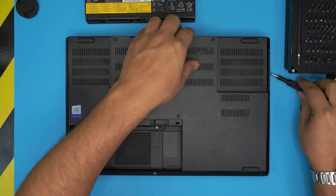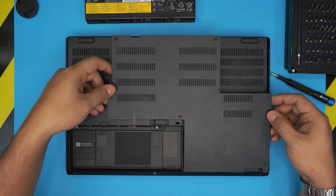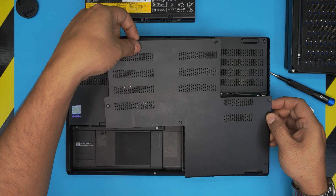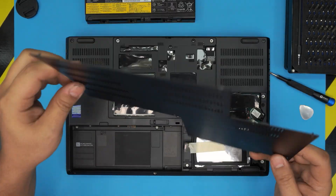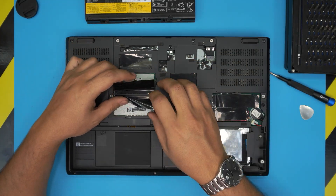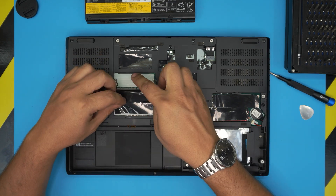Once we remove all the screws, we're going to lift up the cover from the back end and from each side. Use your fingers to lift it up, bring it up, and pull it back — the hinges are right here. Remove the cover and the two DIMMs are right over here, so you can add or upgrade RAM right underneath.